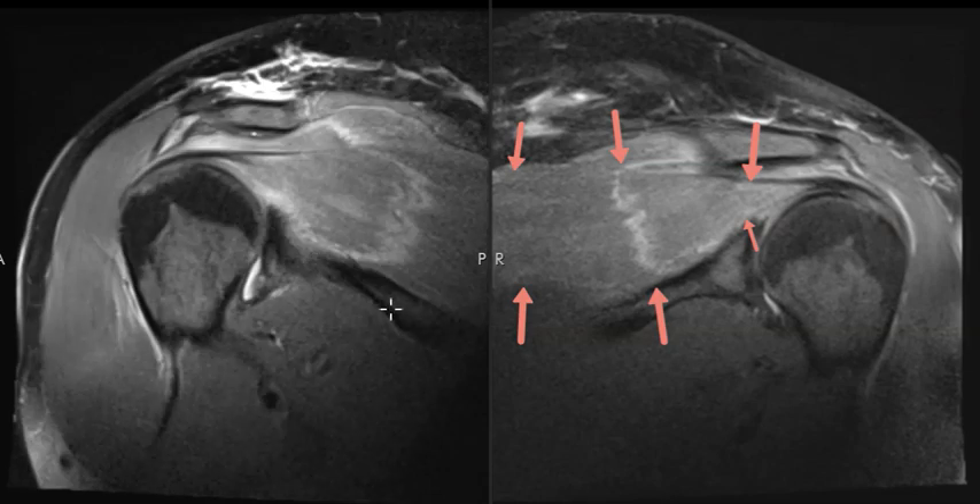Again, it's from compression of the brachial plexus under anesthesia, and it causes this profound edema and terrible pain in the rotator cuff muscles. Thank you very much.